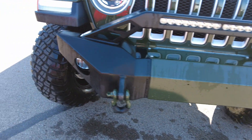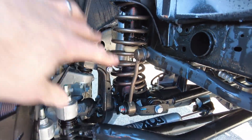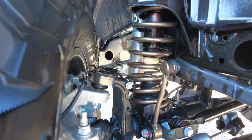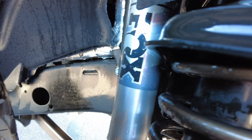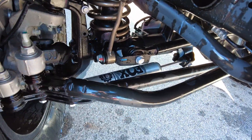Let's get into the suspension upgrades. We have accent color on all the upgraded suspension parts. The Fox shocks are engineered specifically for this Wrangler. There's also a Fox steering stabilizer down here.